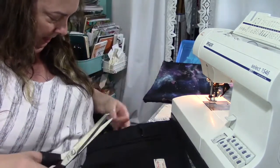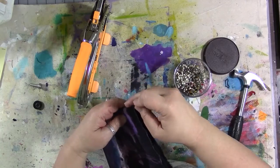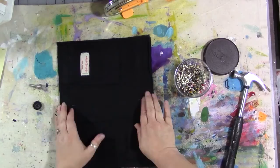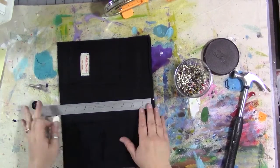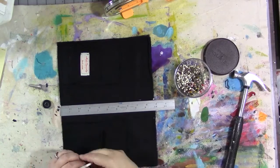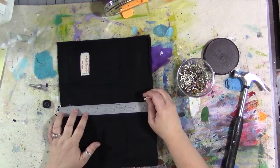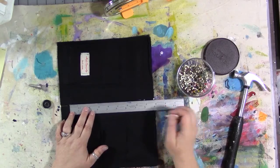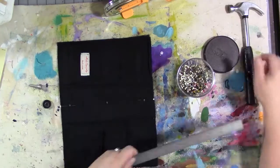Now I'm folding each cover in half and marking the center seam with a pin on either end — I didn't want to use the tailor's chalk there since I'd have to wipe it off. Then I use a ruler to mark where I want my eyelet holes to go. The tailor's chalk marks the exact center for the eyelet, and since I'm punching a hole there, it'll remove the chalk. I mark one hole at center, one an inch from each end, and one in between those two.